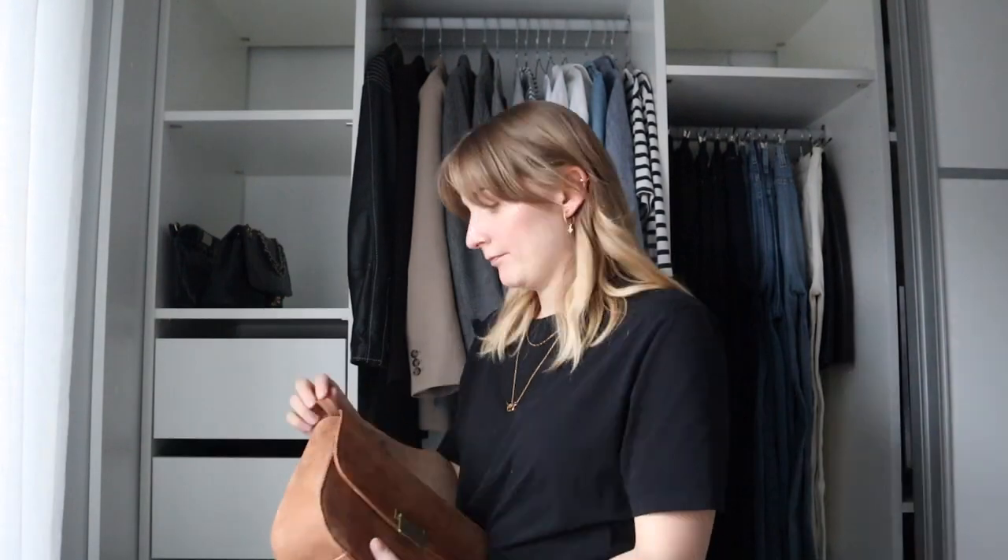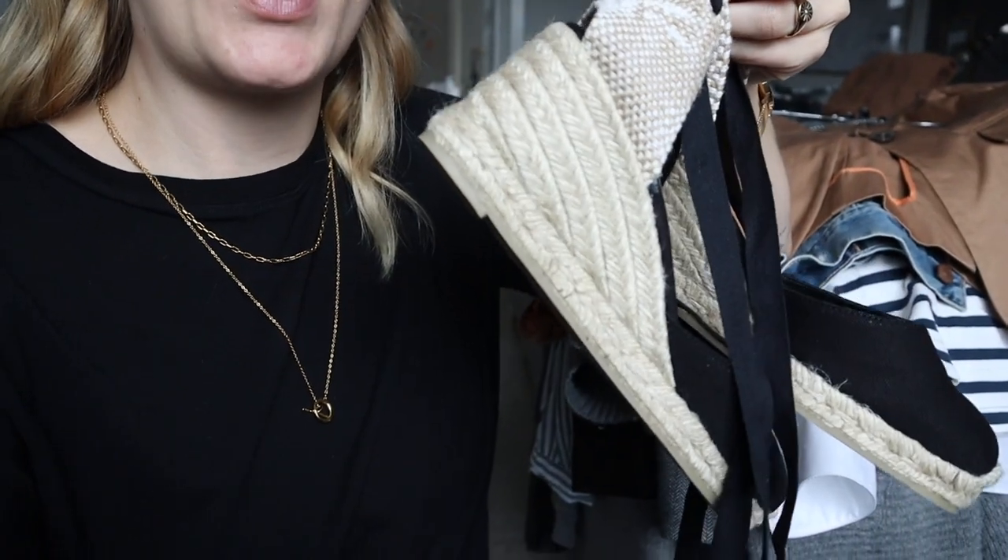I'll be putting some things up for sale on my Vestiaire Collective profile — I'll link that down below. I'll be selling that blazer as mentioned, and also some shoes. You might remember I bought some Castañer espadrilles — these are the ones with the six-centimeter heel. I bought those because they're more manageable than the ten-centimeter heeled ones I bought pre-loved. I'll be selling those higher-heeled ones because I just found them a bit too high, especially with a little one on my arm.